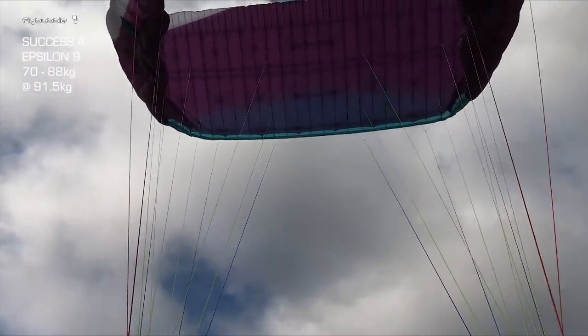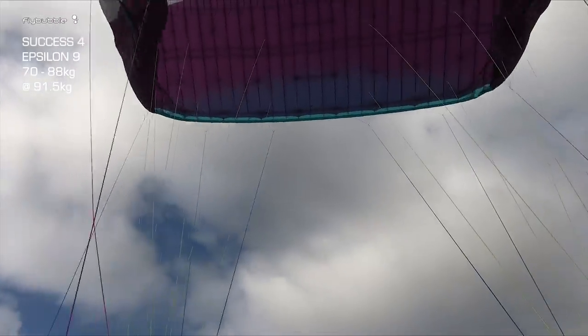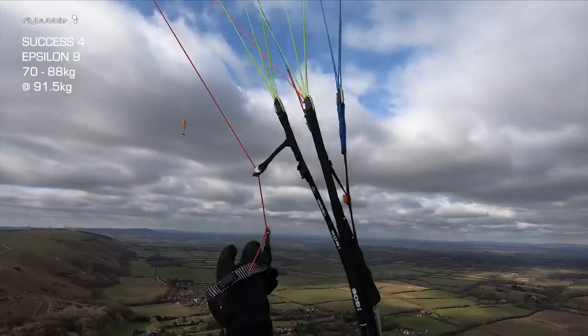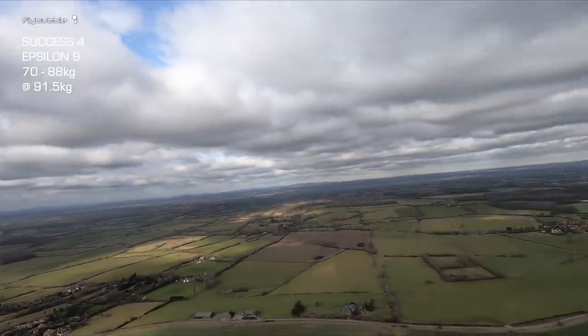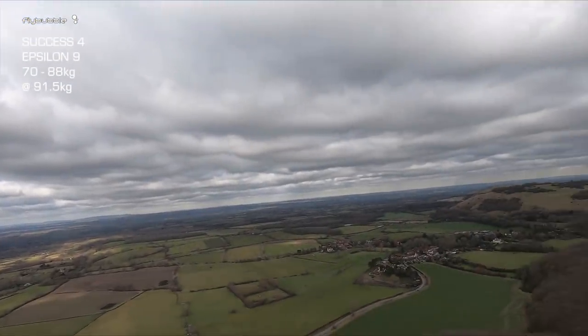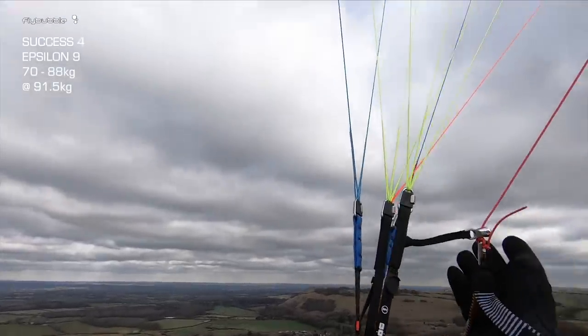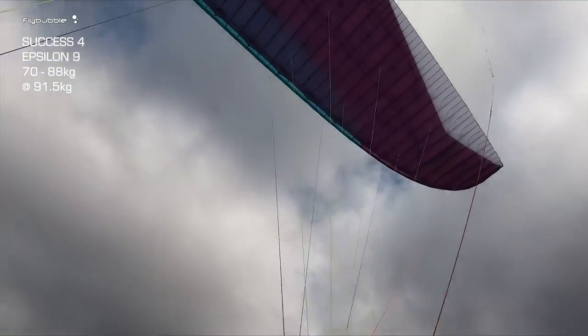Fairly stable. Nice descent rate. I speed it up a little bit on half bar — still very nice. Releasing the ears; they come out on their own. You can see the other gliders are moving around quite a lot — it's quite gusty. The wing is not pitching much. It's got a little bit of pitch energy going forward, but it's holding itself together in a very balanced fashion.